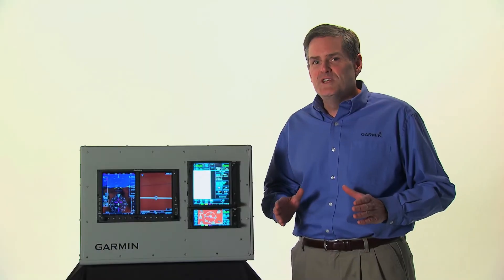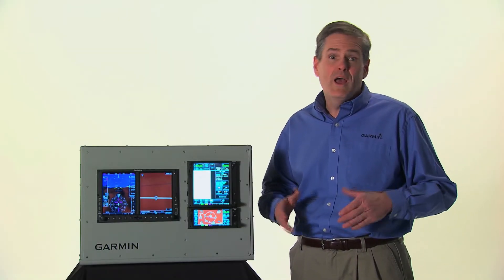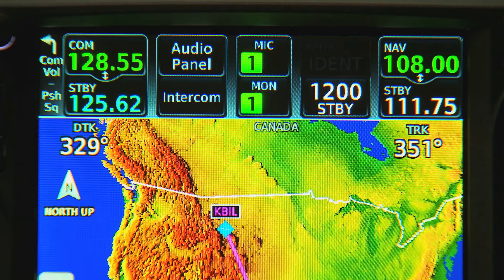To get started with the GTN, we'll first need to know how to tune our COM and NAV frequencies. If we look at the top of the screen of our 700 series, there are several useful data fields contained here. On the left, we'll find our active and standby COM frequencies. The upper right contains our NAV frequencies.